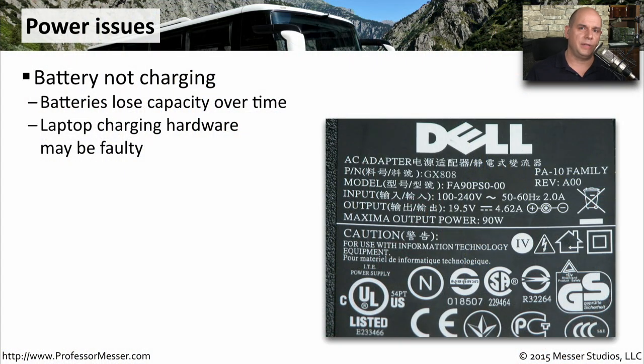If you've had your laptop for a year or so, you may notice the battery doesn't hold its charge as well as it used to. That's because battery technologies tend to lose capacity over time, especially the more they're recharged. If the laptop is not charging the battery at all, it may be related to the charging subsystem, and you may need to swap that out inside the laptop hardware.